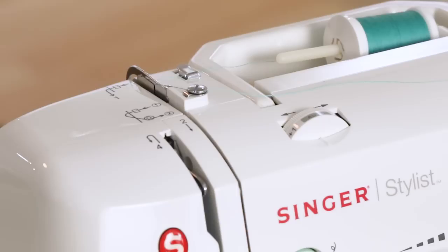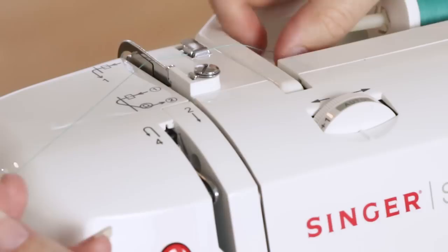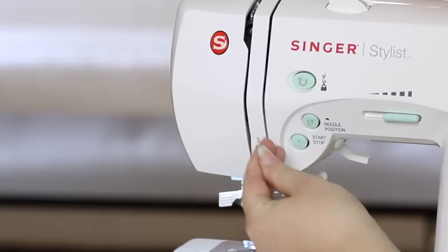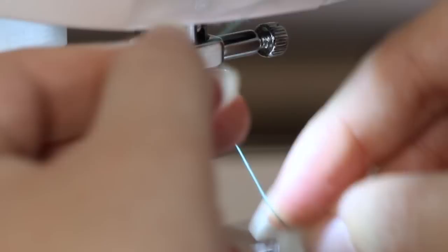If you've just wound a bobbin, the top of your machine probably looks like this. Let's take the thread off of the bobbin winding tension disc — it's already in metal guides one and two. So we'll come down number two's path, do a U-turn at number three, and back up to the take-up lever, going from right to left and back down. Come down and place the thread behind the guide right above the needle. Bring the thread under the hook on the built-in needle threader.